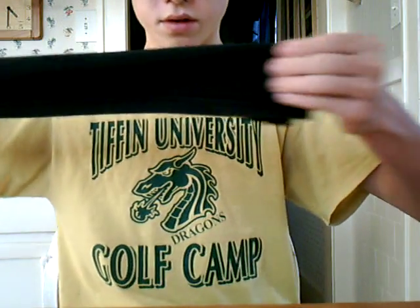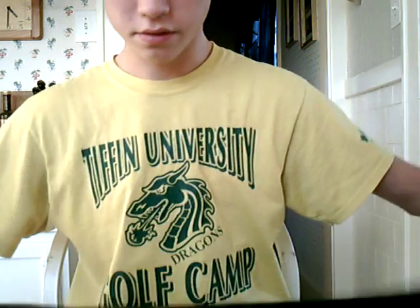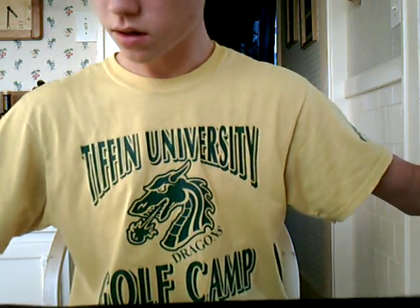First off, what you want to do is cut a long enough strip to fit around your head out of the t-shirt. This one is pretty long, I might have to shorten it, but for now it's good enough. I'm going to cut it pretty wide so you can fold it once.